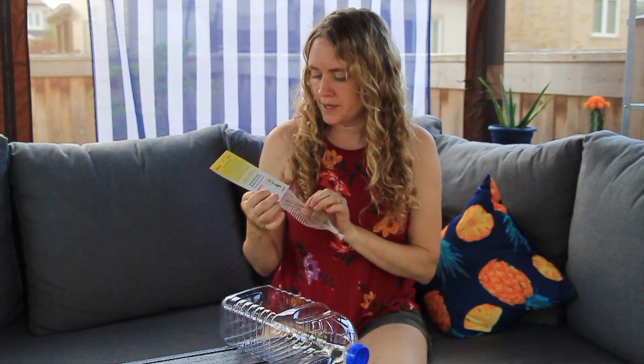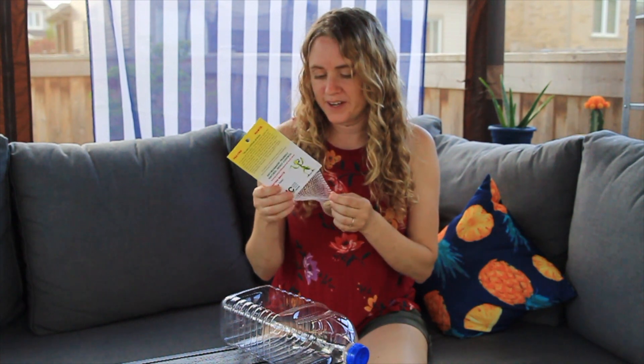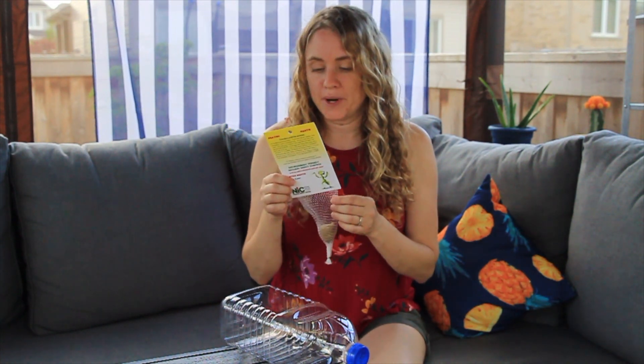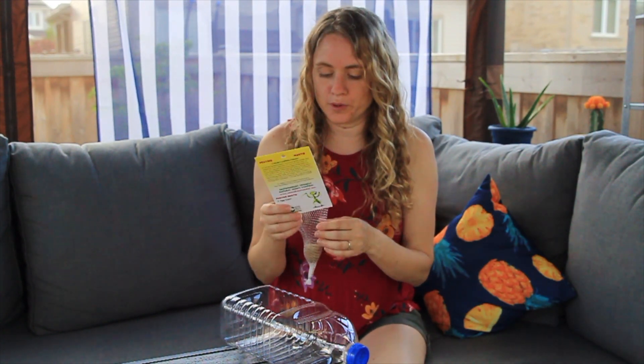We got this praying mantis egg case from Home Depot and I'm pretty excited about it because they're supposed to be defenders of the garden. But when I was looking online I didn't want to just hang it up and walk away from it and let them go anywhere they wanted in the garden — I wanted to kind of direct where they were supposed to go.